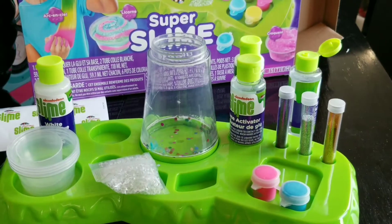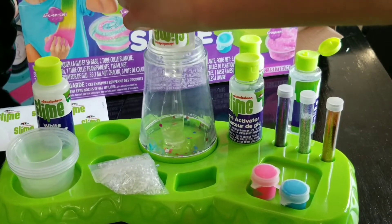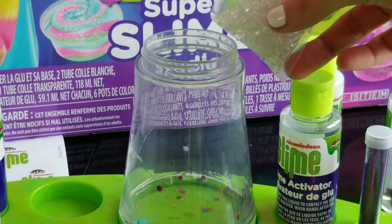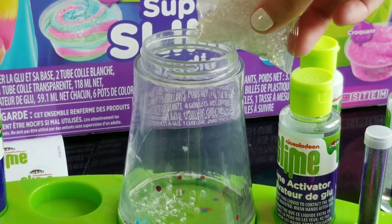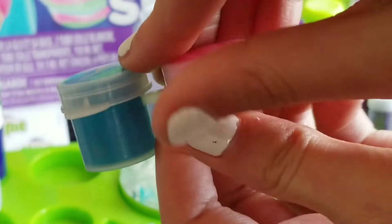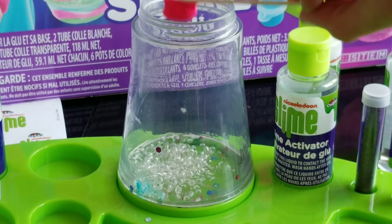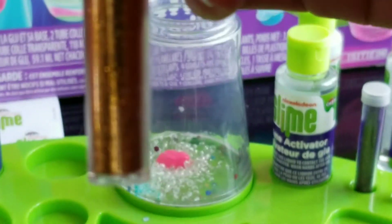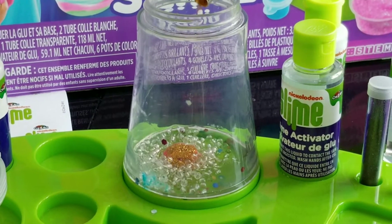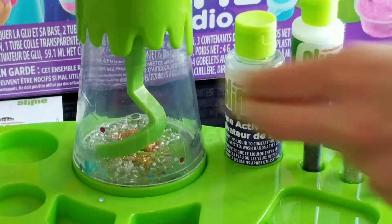Now this is the last slime and we are going to add in some clear glue. And now we are going to add in some crunchy fishbowl beads. Now we are going to add in a drop of pink paint, and to make this slime kind of a rose gold, I am going to add in some sparkly gold glitter. Now we are going to put the lid on and mix it up, just like what we did to the last slime.